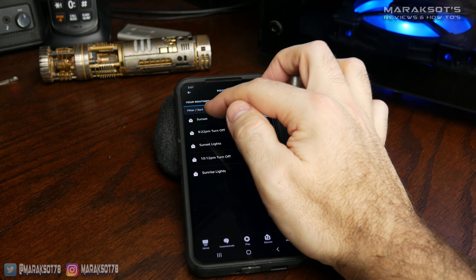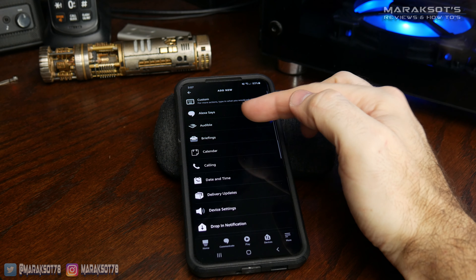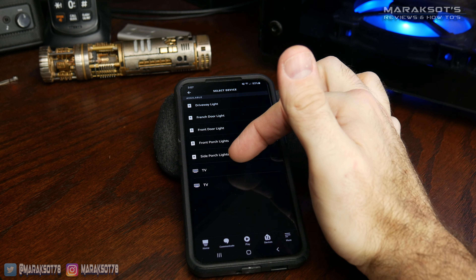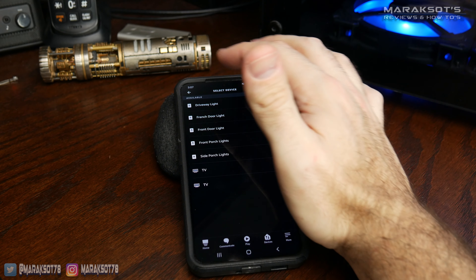Once you have a routine created, you can go in and add additional lights onto that same routine following the same process. Just come down to Smart Home, tap on All Devices, and you can add any of your other light switches onto that routine.